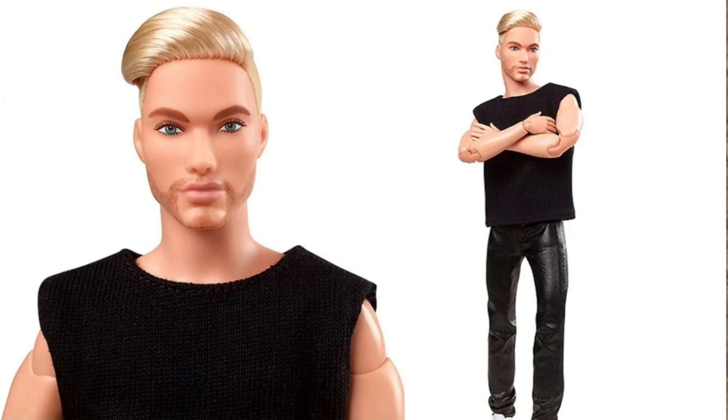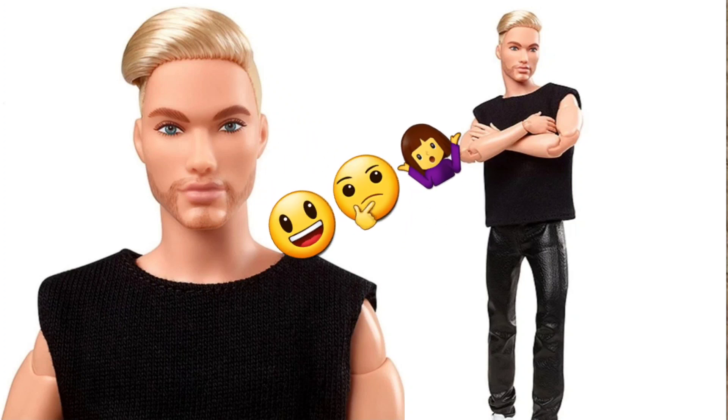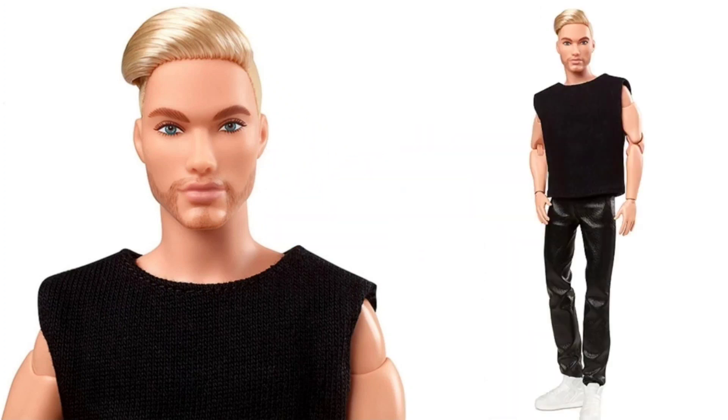First we have the Ken Blonde, GTD 90 is what he is listed at, and they have made-to-move bodies which I know a lot of you will be happy about. I don't love the made-to-move joints — it's just a personal thing for me, I don't like the way they look. But I think this doll is very interesting. I love his face sculpt, I like his facial hair. The outfit he's wearing is just okay to me, it's kind of plain.